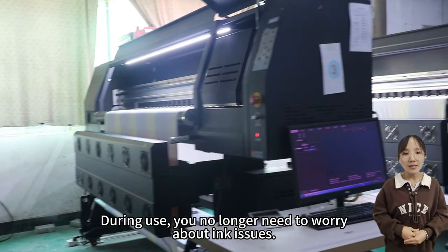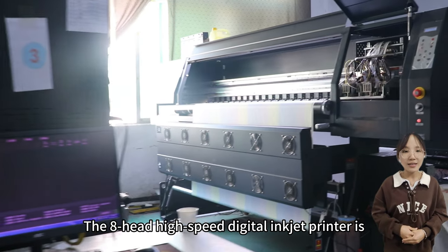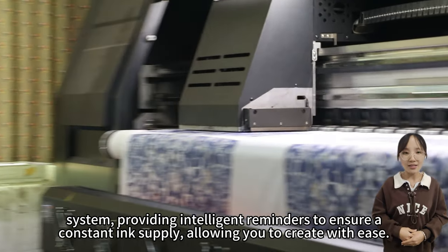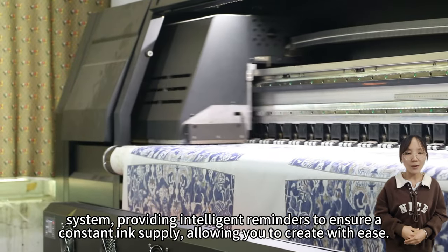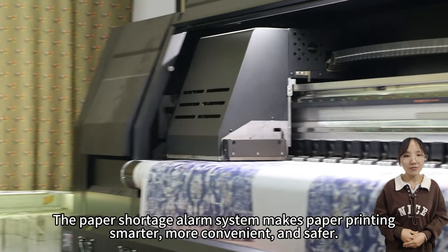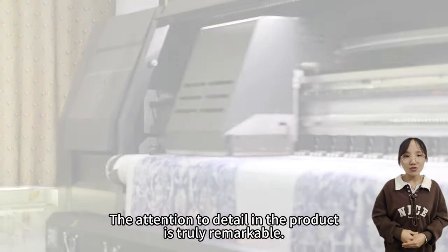During use, you no longer need to worry about ink issues. The eight head high speed digital inkjet printer is equipped with a large capacity ink shortage alarm system, providing intelligent reminders to ensure a constant ink supply, allowing you to create with ease. The paper shortage alarm system makes paper printing smarter, more convenient, and safer. The attention to detail in the product is truly remarkable.